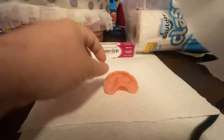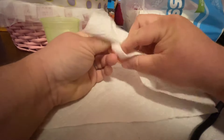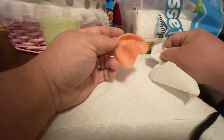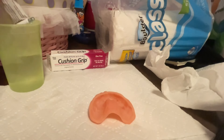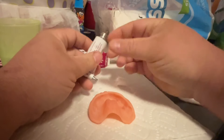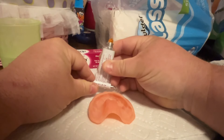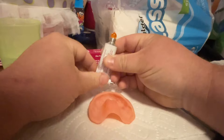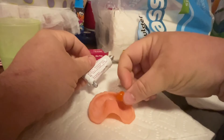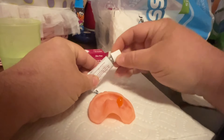The first step is to clean and dry the denture completely. While that is happening, you should have the cushion grip tube and a cup of very hot water. It needs to be in the hot water for five minutes to soften. Then remove the tube from the water, take off the cap with the key, and squeeze out about a marble-size amount of the cushion grip material onto your denture, then reapply the cap.